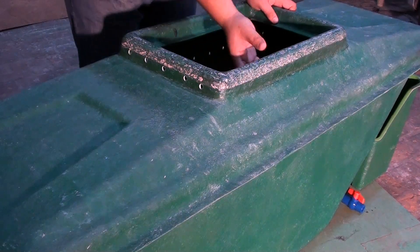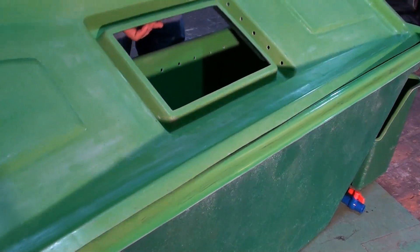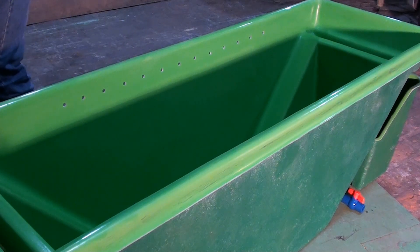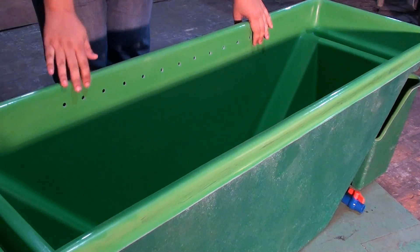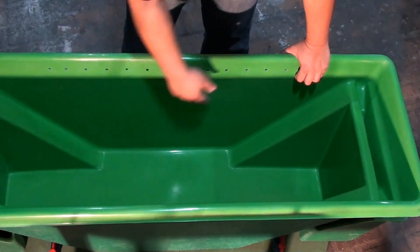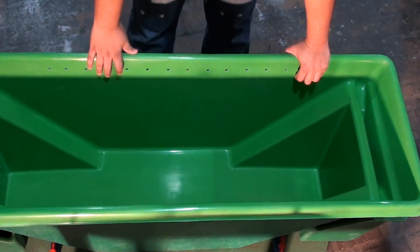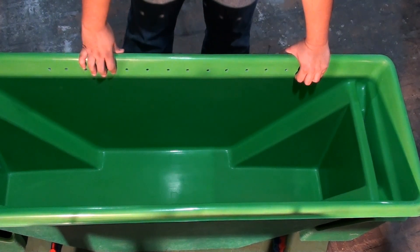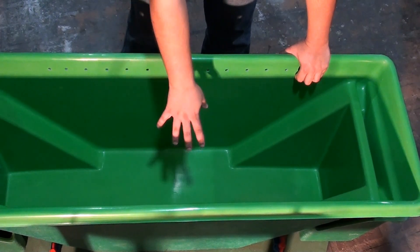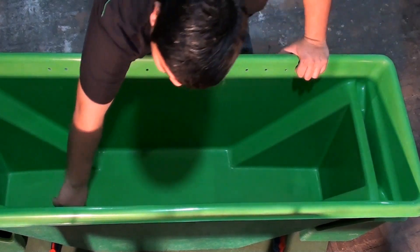Let us now remove the outer cover to reveal the inside of our pod. The inside of our bin also has vent holes on the sides, on both sides of our pod. This serves as ventilation for humidity and also as an entrance for our adult Black Soldier Fly to smell the waste inside and lay her eggs.